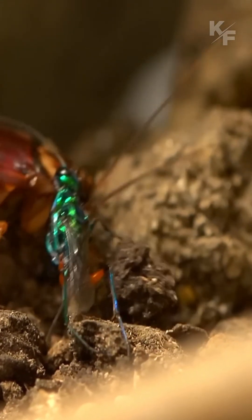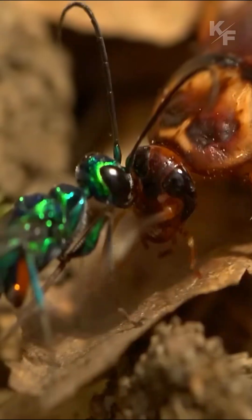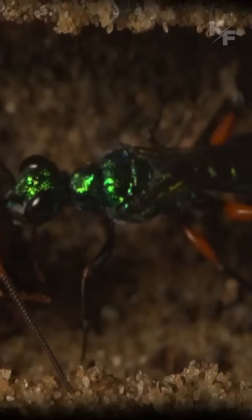Once the cockroach is paralyzed, the jewel wasp proceeds to manipulate its behavior with astonishing precision. It guides the helpless cockroach to a suitable location, often a burrow or crevice.